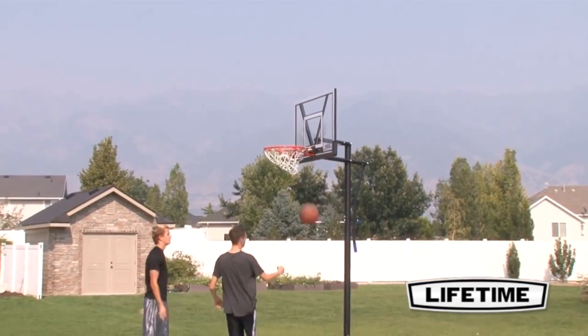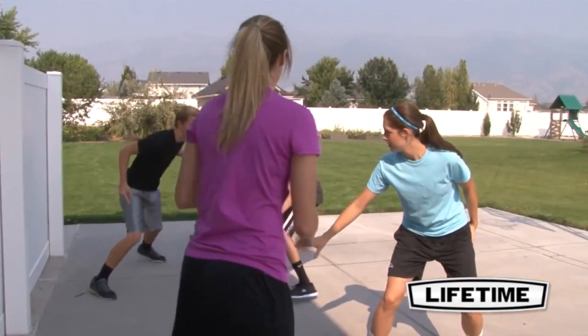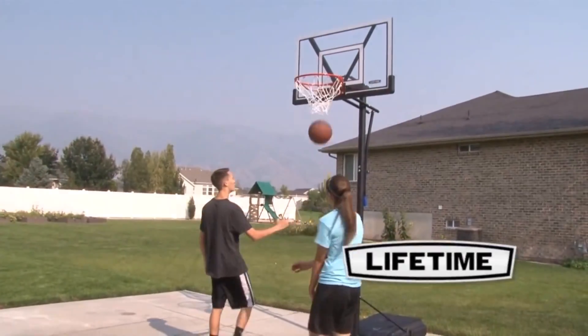So enjoy basketball competition at your own convenience in your own yard with a top-quality portable hoop from Lifetime Products.